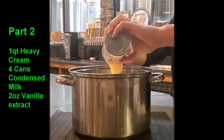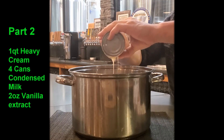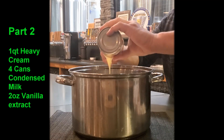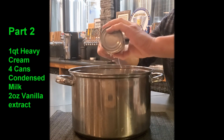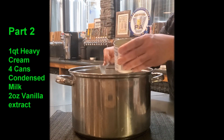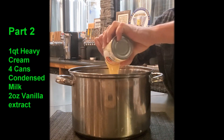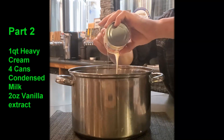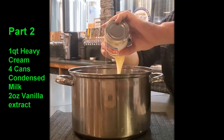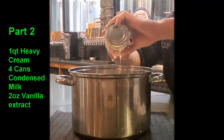Again, we're using four 14-ounce cans of the condensed milk. I know what you're saying: 'Oh my god, that's going to be way too sweet.' Trust me, this is going to be — wait for it — delicious.